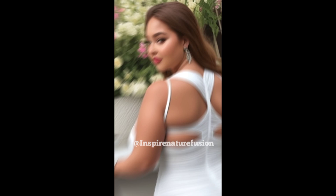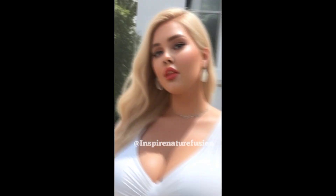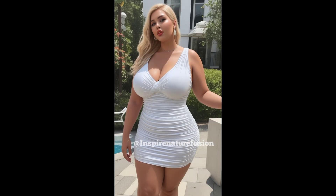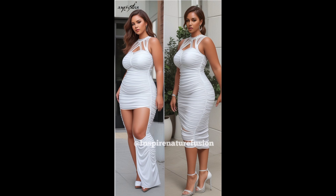Style inspiration: white okey inspired fashion. Paired with strappy heels, statement jewellery, a bold lip color, and a sleek updo for a night outlook.